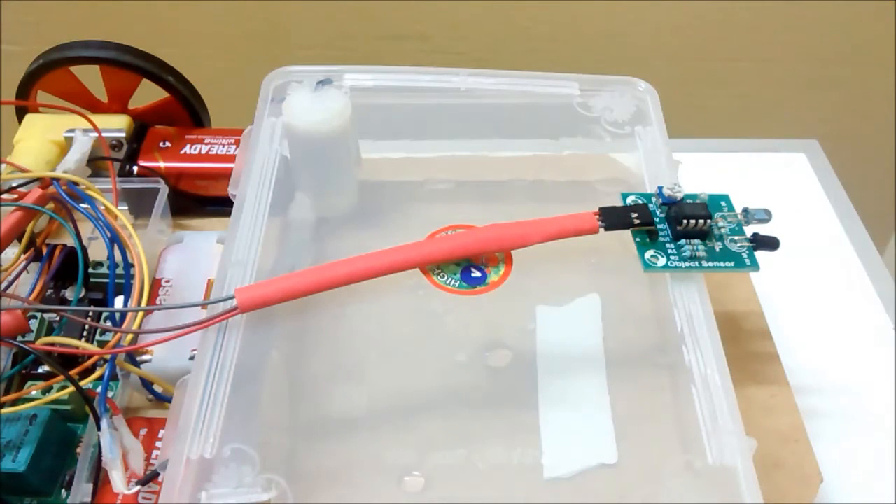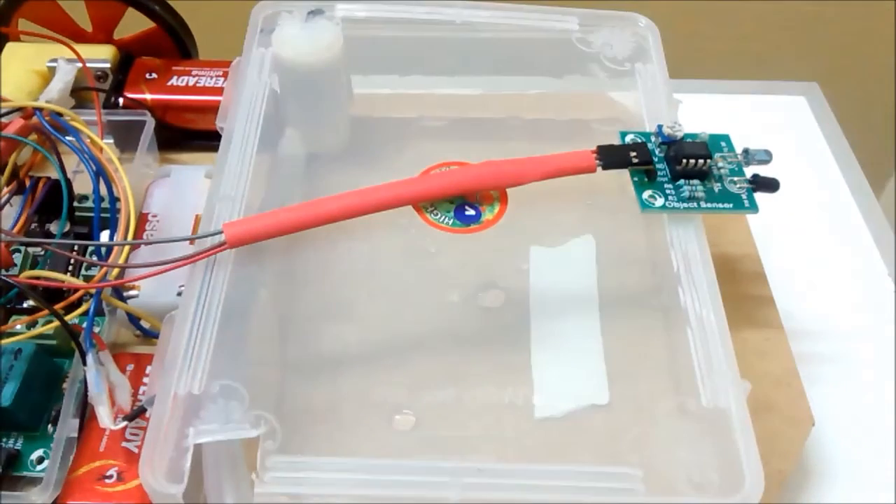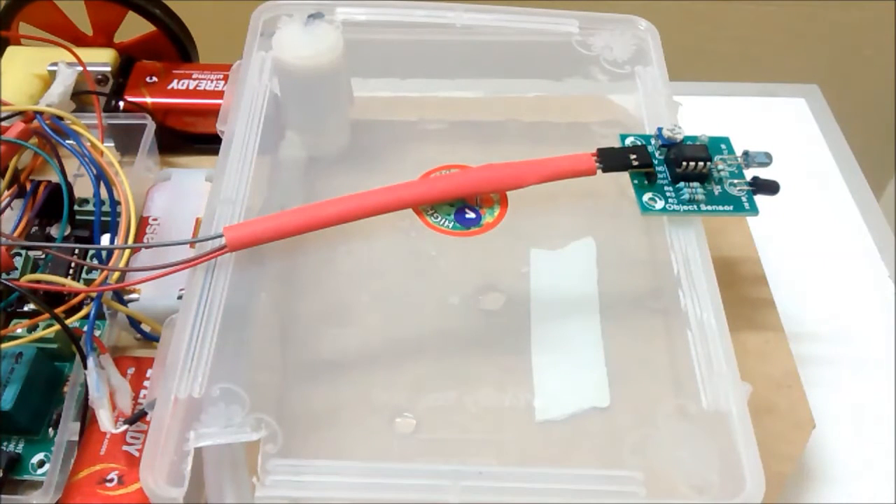I designed it in such a way that if I want to make some upgradations, I can easily do so. As you can see, we have an IR sensor module which is used as an object sensor, and that is in turn connected to my main controller. This plastic container is what will have my cleansing agent filled in.